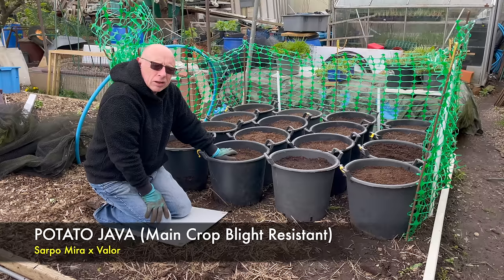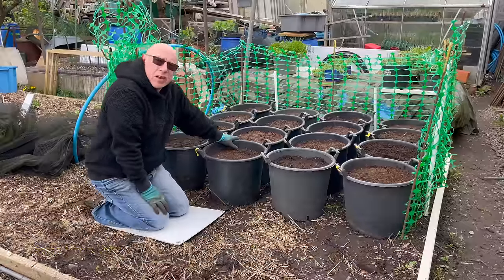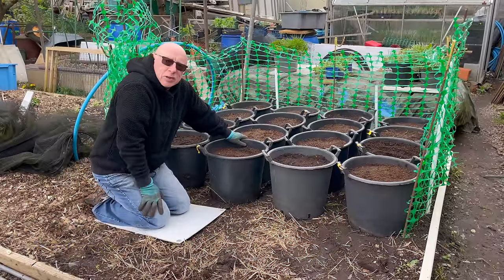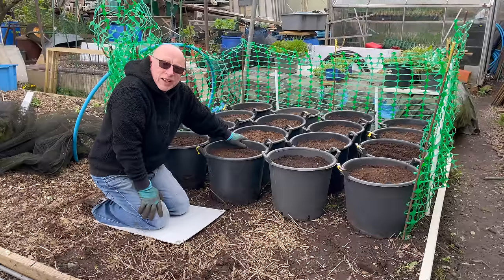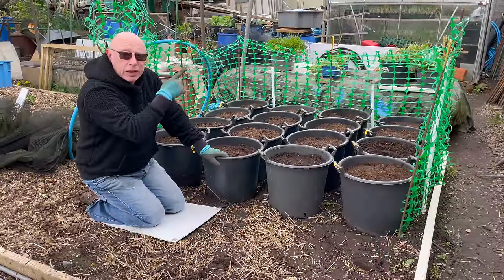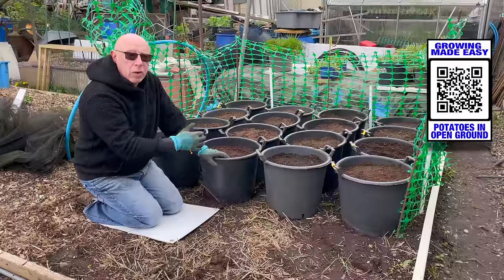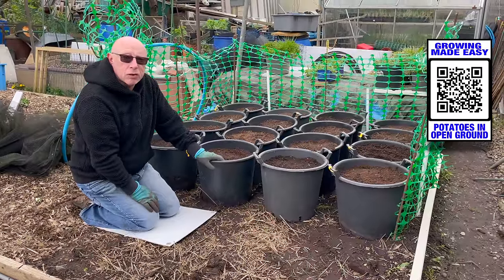Java is a cross between Vala and something else I can't remember, but they'll be planted exactly the same way. You can of course sow directly in the ground, but I gave that up three or four years ago because I was fed up of spearing the big prize potatoes. If you want to see how I did it a few years ago, I'll put another link in the corner — there'll be a QR code you can photograph and that will take you to the video.